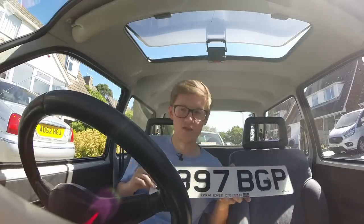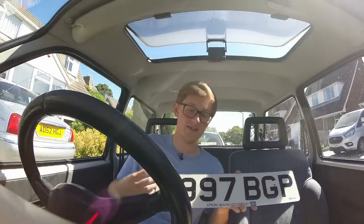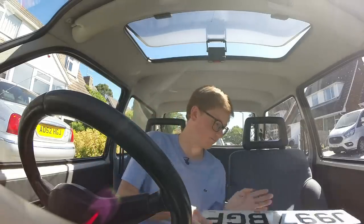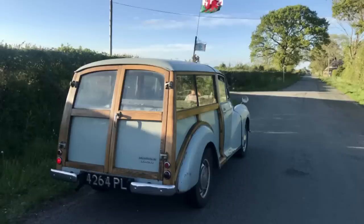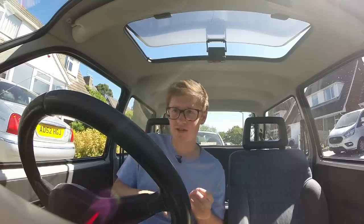Before 1983, it was just the other way around - you started with three letters, then had your numbers, and then had a letter at the end. That system ran from 1963 with A through to 1983 with Y. Before 1963 they didn't have a date identifier, but generally used three numbers and three letters. Loads of local authorities ran out of codes so they kept changing the format a little bit, before the newer system was introduced and made standard in 1965. I won't go into that too deeply - it hasn't been relevant for 55 years.